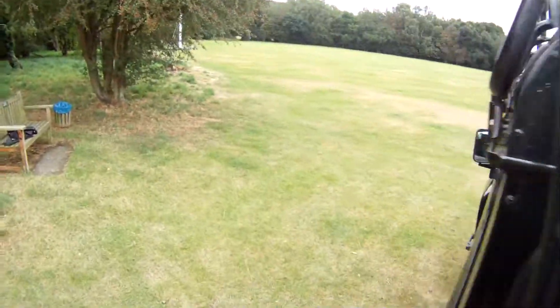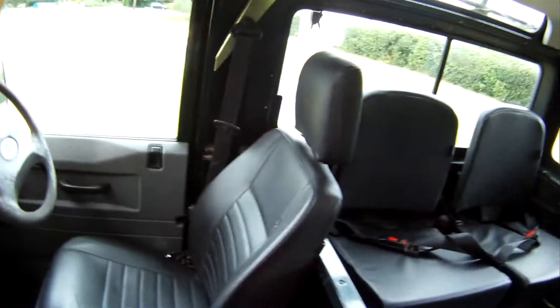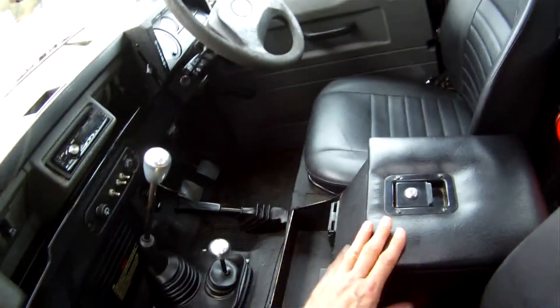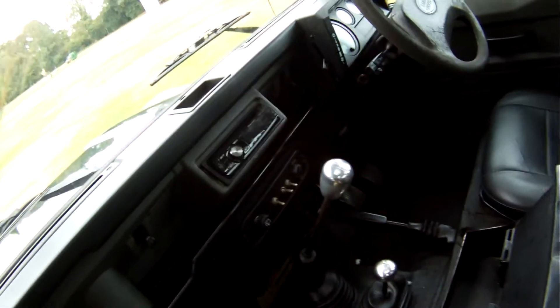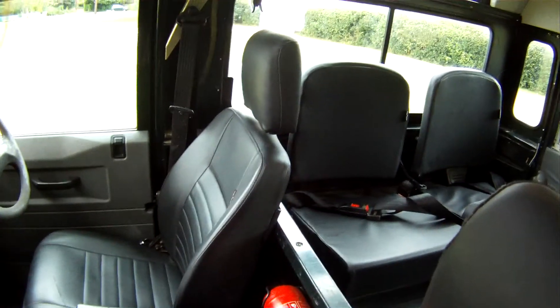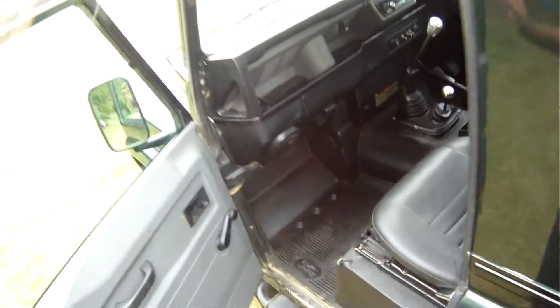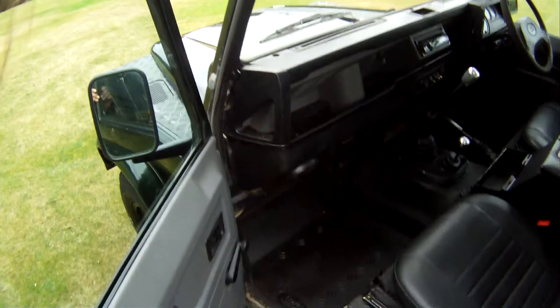Inside, they look rather new actually — a complete set of six Exmoor trim seats trimmed in black vinyl. Front pair and the rear four individual ones, all with seat belts. Being a County, it's got the sunroof, the full headlining, and the colour coded spats. It's also got a lockable metal centre cubby box, a nice Pioneer radio CD with auxiliary plug, milled gear knobs, and a fire extinguisher. Really not much else you could want to put on a Defender. Looks like a nice new matting system fitted to the front.